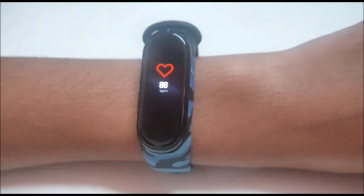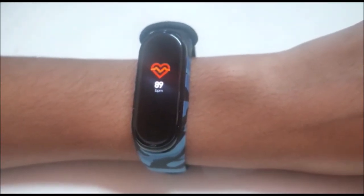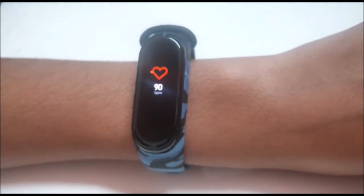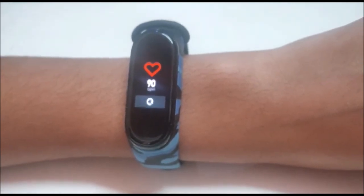The heart rate is calculated based on this data. We can use the amount of blood in our veins and blood vessels — measuring blood absorption and reflection — to calculate the intensity and determine the heart rate.